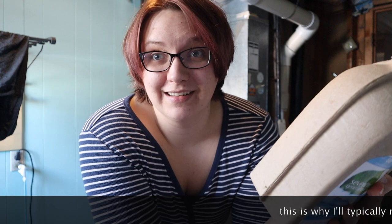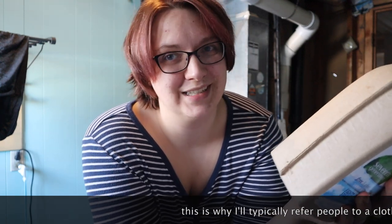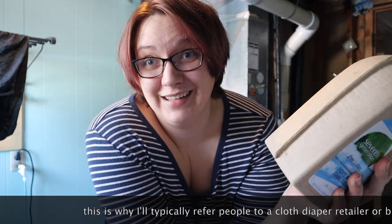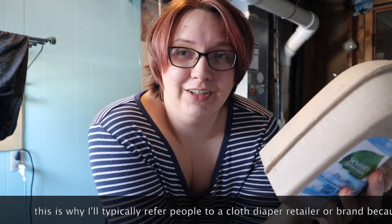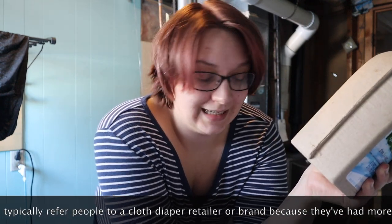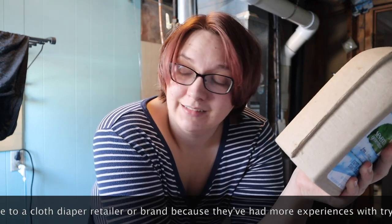While there's a lot of advice out there on the internet, everybody is just making a best guess. So you can do it too. Honestly, if you come to me and you ask me for a wash routine, I'm just giving you a best guess, because I don't know how your machine, your water, your diapers — how it all works. And if the diapers come out smelling, then tweak it.